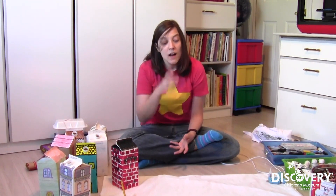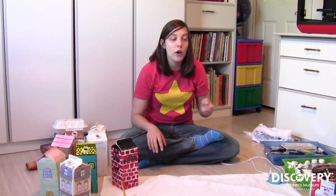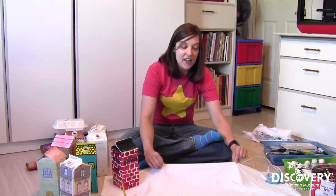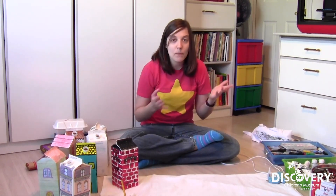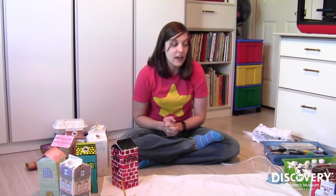Acrylic paints stain really badly — they don't come out of clothes and they don't come off of surfaces very easily. So if you're working with acrylic paints, make sure you have a place that is okay with your family to use, and make sure you cover and protect it, and protect your clothes from getting stained. If you see here on the floor, I've got a spotted and dirty old sheet that we don't use on the beds anymore — it's just my painting sheet. Anytime I'm starting to paint, I lay it out to cover the ground so I don't get paint anywhere.